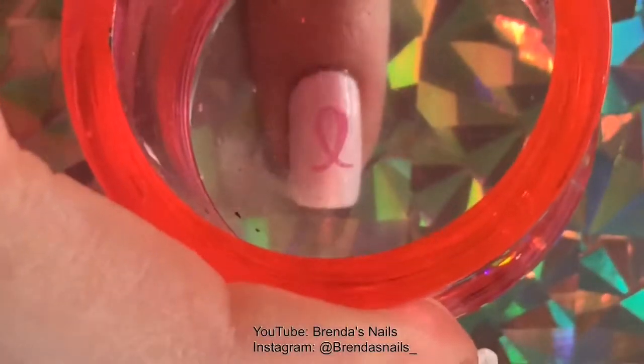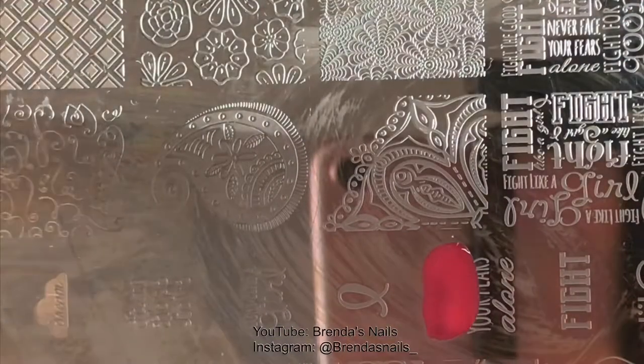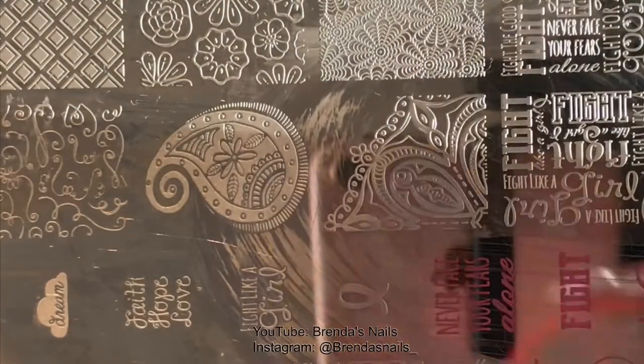On my pinky I decided to stamp a pink ribbon design. My middle finger has more space than the rest of my nails, so I placed on this text: "never face your fears alone," which is very true.